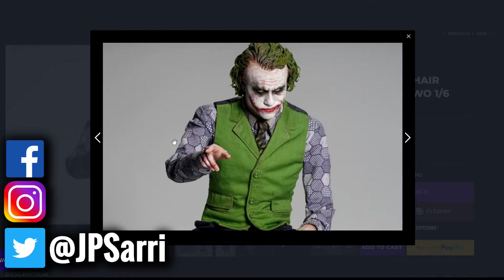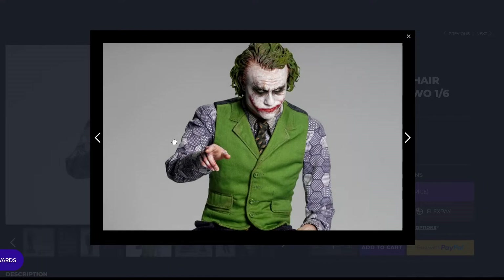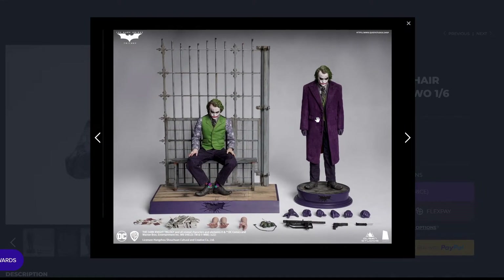I think the sculpted face is perfect as it is — it looks really good. Some people would like the ultimate thing, which in this case is the rooted hair. But this piece as sculpted doesn't look bad at all. There are times with statues where the sculpted hair just doesn't look right, but here in this figure it looks perfect even with the sculpted hair.